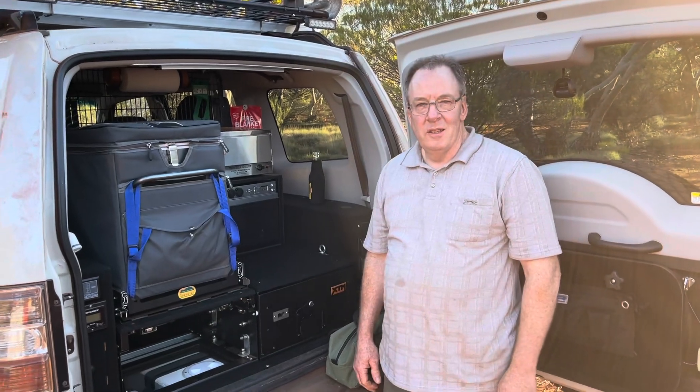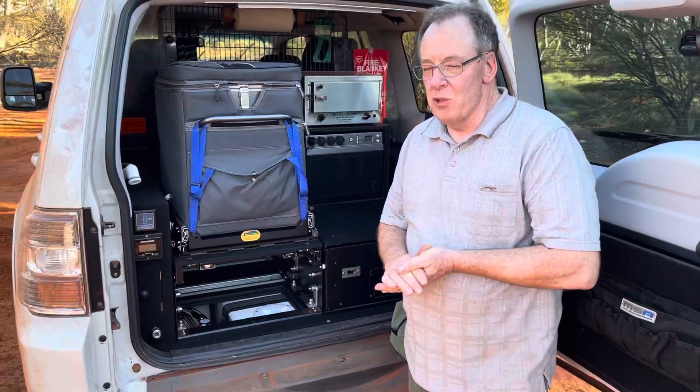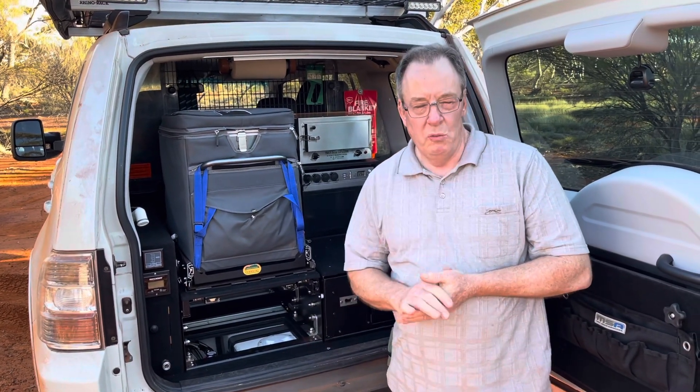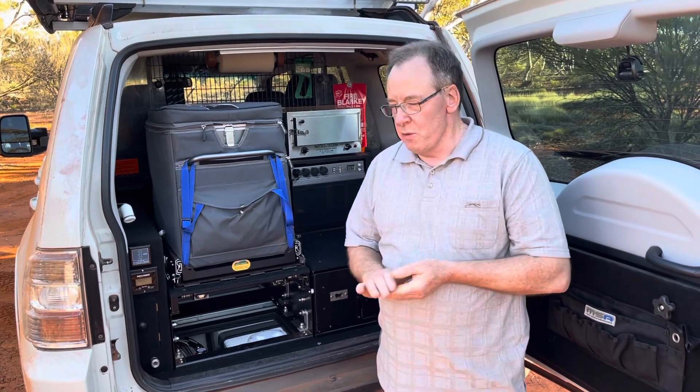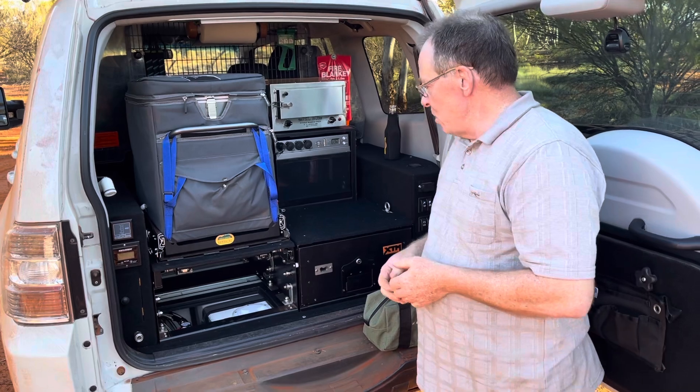Peter, thanks for giving us some time — this is exciting, I've never seen so much work go into the back of a car. Peter's going to explain it all. So Peter, what was the most important thing you did to your car to start with? The most important thing for me has always been, whether going camping or even just general use around town, is to have a bit of water on board.